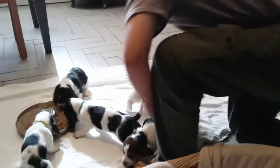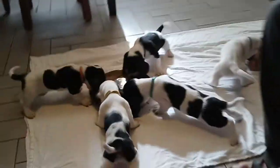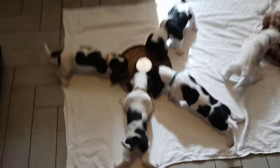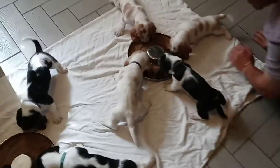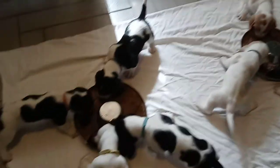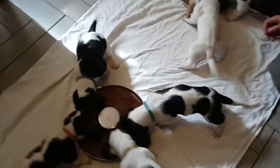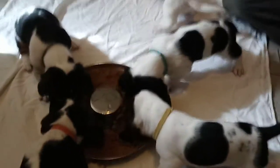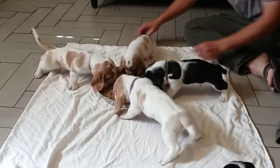Good morning, everybody. This is our first feeding of Puppy Mush. Wow, we're going at it. There you go, Pinky.